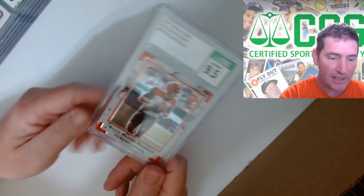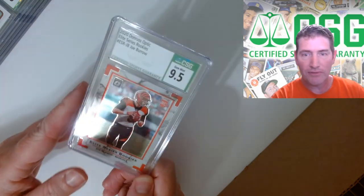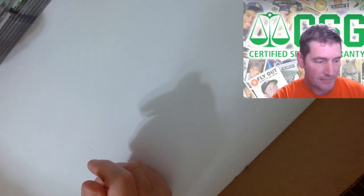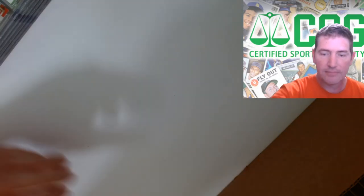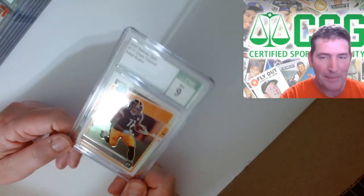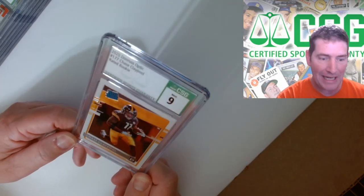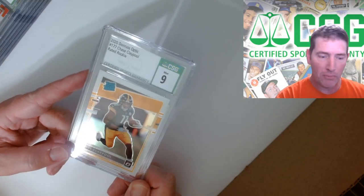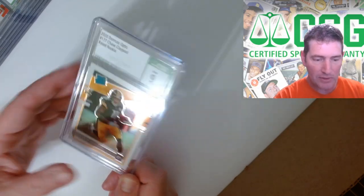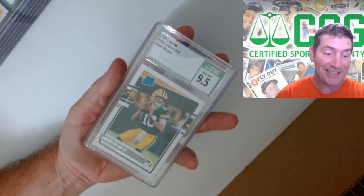Oh nice - Joe Burrow Elite Series rookies, 9.5, okay! My Claypool - all my Claypool autographs, I wanted to get some Chase Youngs and I didn't. I got tons of Chase Youngs but I don't think any of them are better than a nine. This one I thought was pretty decent, must have been surface or something. But Chase Claypool is a hell of a receiver.